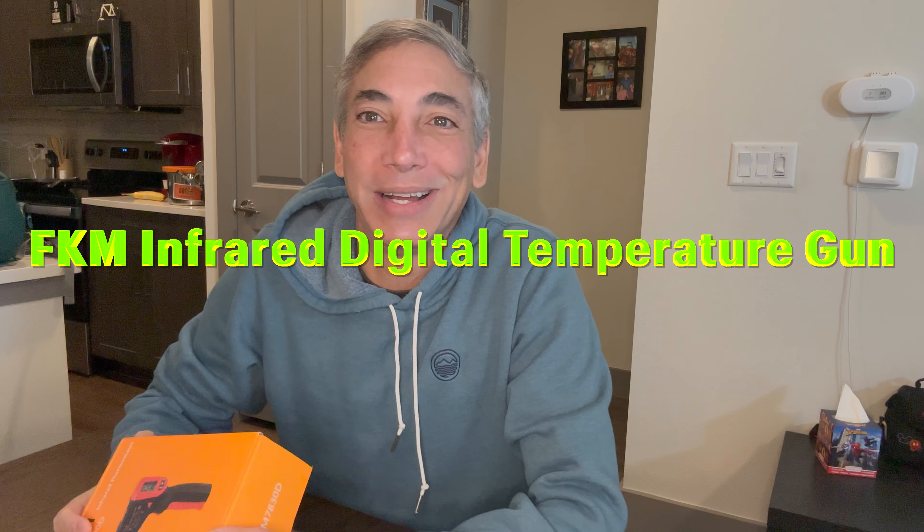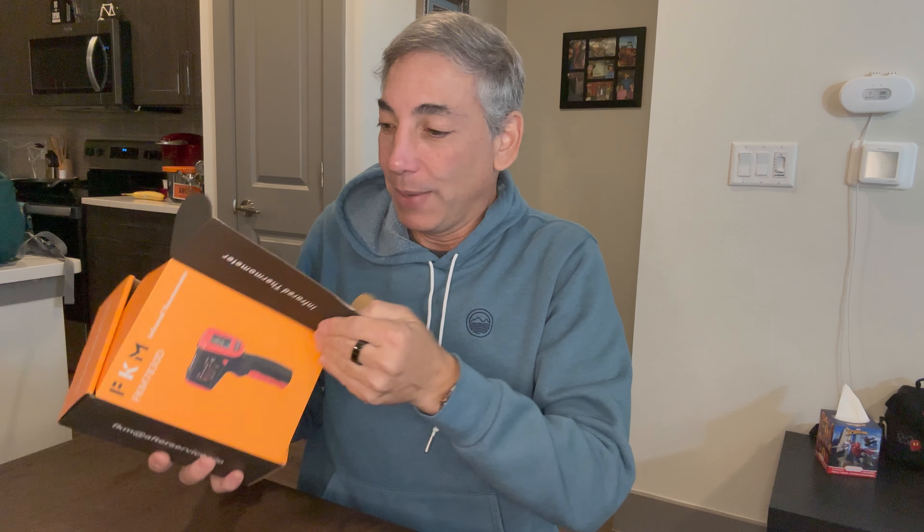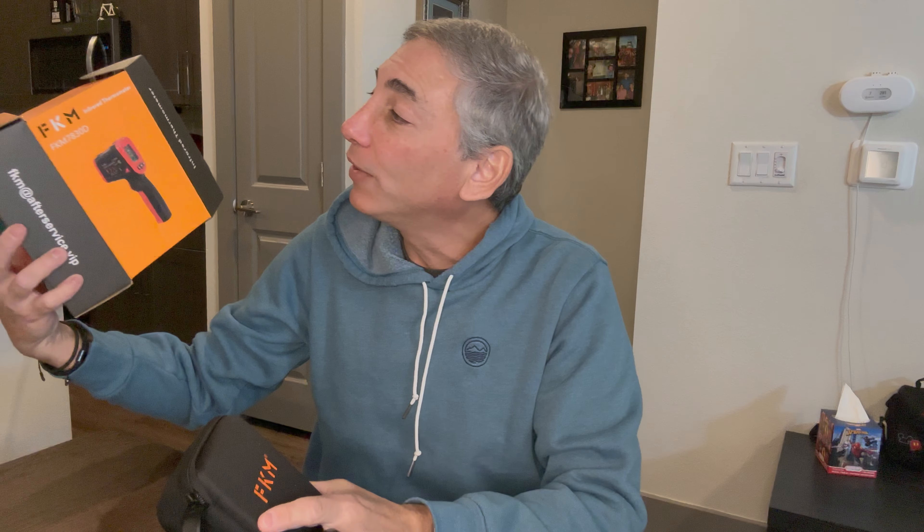Hey everybody, it's Neo. Welcome to my room. Today I have an infrared thermometer — one where you can check temperatures in air vents and things like that. I needed a new one; I sold my old one with my camper. So this one here is by FKM, model FKM7830D. I got it from Amazon and I'll put a link in the description so you guys can pick one up.